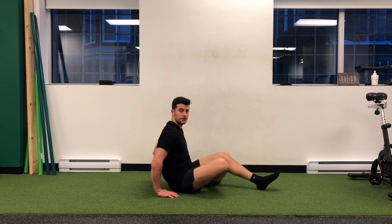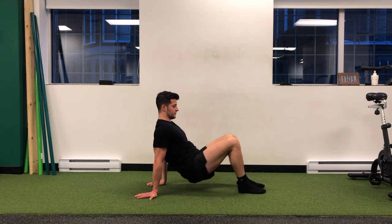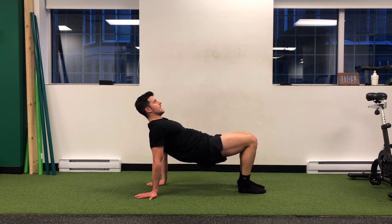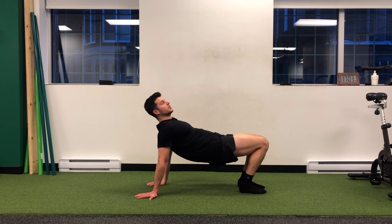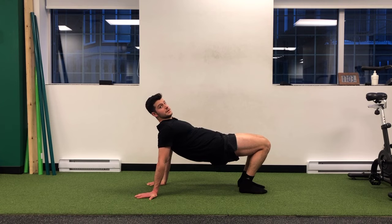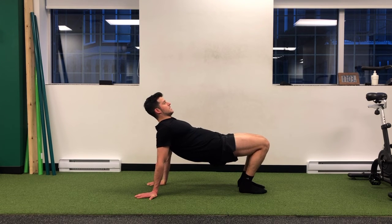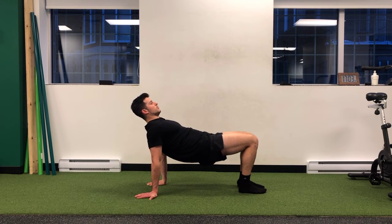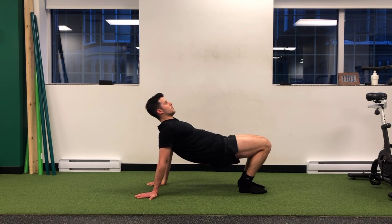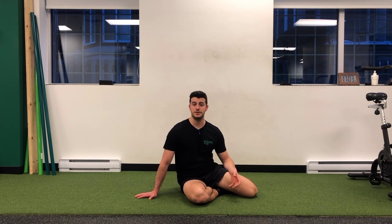I get a nice stretch in the front of my shoulder, even into my bicep. If I go this way, the same idea — I want to be up and think of my fingers pushing the floor away from me to help me go forward. This will feel slightly different; I feel it more between my shoulder blades versus the other way, which was a bit more in my arms. But that's just me — everyone's going to be different.